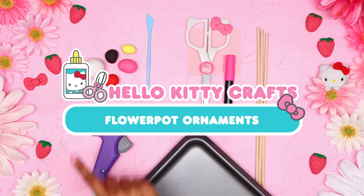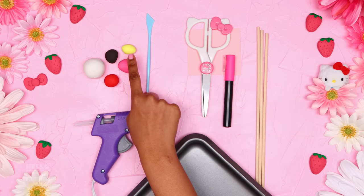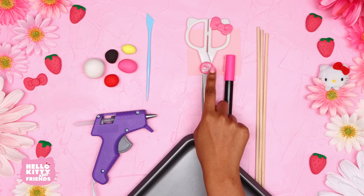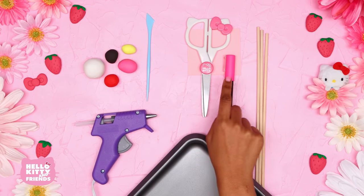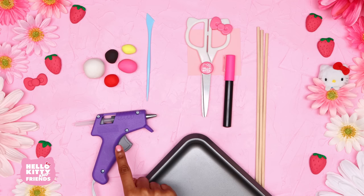Here's what you'll need: white, red, black, pink and yellow polymer clay, clay shaping tools, paper, markers and scissors, wooden dowels, a baking sheet and glue.